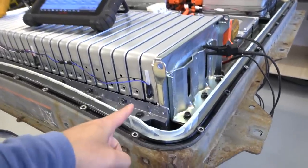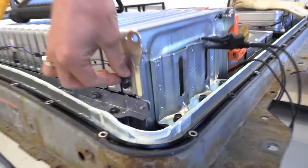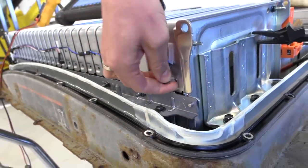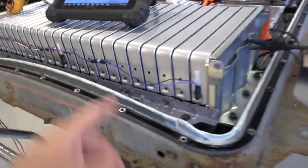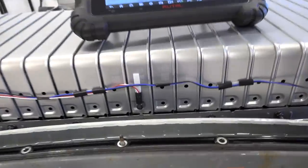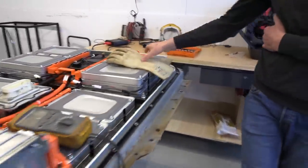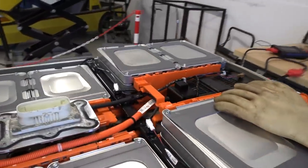Let me interrupt — are these the temp sensors? I heard there were four. Yes, we have one here on cell number one, and this is the other one. Then we have one here and one on the other side.